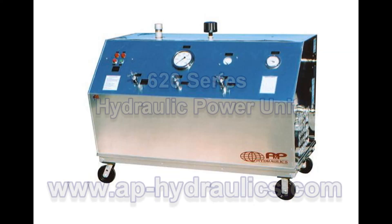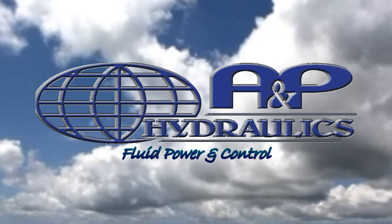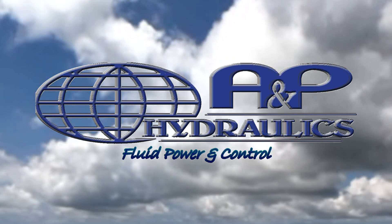Visit our website to view the complete specifications and standard features of the 620 Series Hydraulic Power Unit. Thank you for spending your valuable time to learn more about why A&P Hydraulics is the leading manufacturer of aircraft hydraulic test equipment.